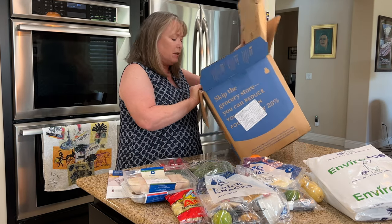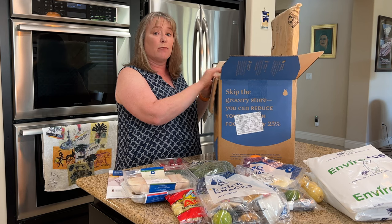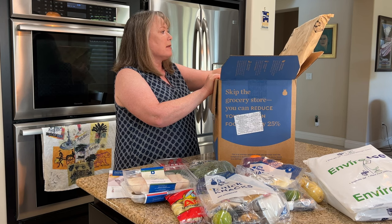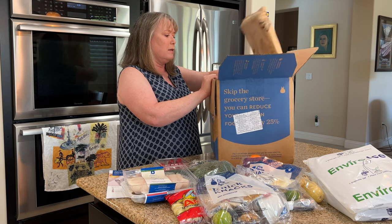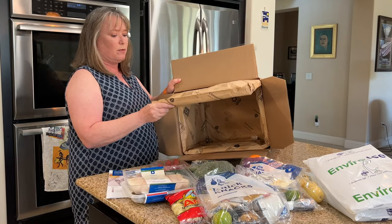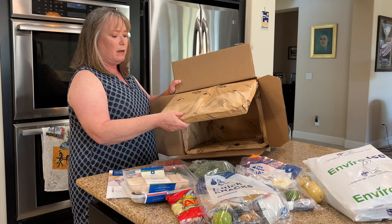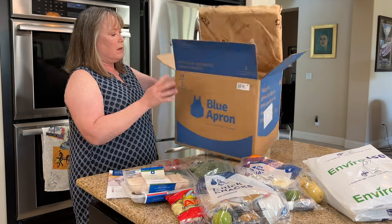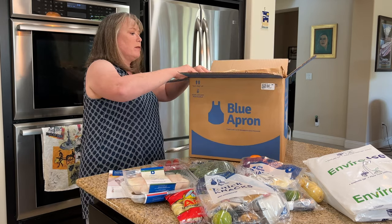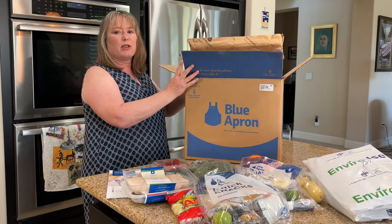When we first started using Blue Apron, there was a lot of plastic packaging that was really hard to recycle. Over the 10 years they've been in business, they've really improved their packaging. This Tempur-pack Climacell paper-based insulation is a really good example. Inside it's all paper — a plain paper wrap on the outside and thermacell lining inside — much easier to recycle. There's even a QR code you can scan that tells you how to recycle it, which makes it a lot easier to reduce waste.